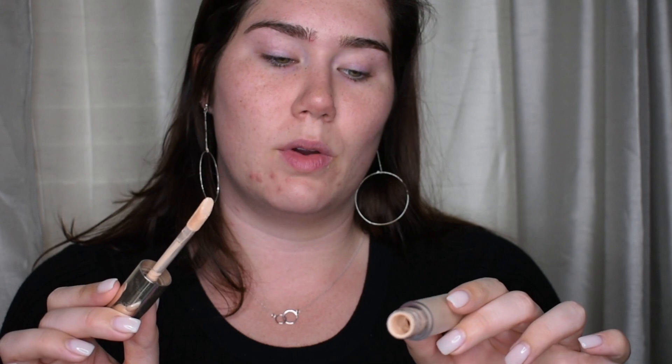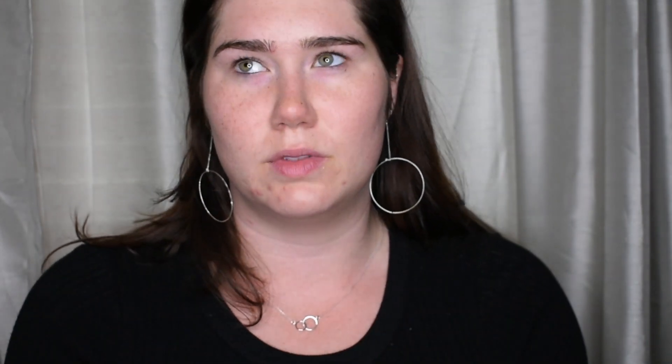So for today, for primer, I'm going to be going in with the new Jouer Essential High Coverage Liquid Concealer. It's not my shade, but this is going to be fine — it's just to prime the eyes. This is super high coverage. If you need anything covered up, I definitely recommend this right off the bat. It is super, super full coverage, lots of pigment.